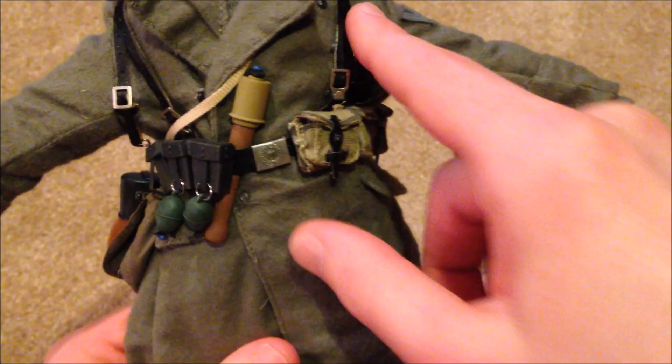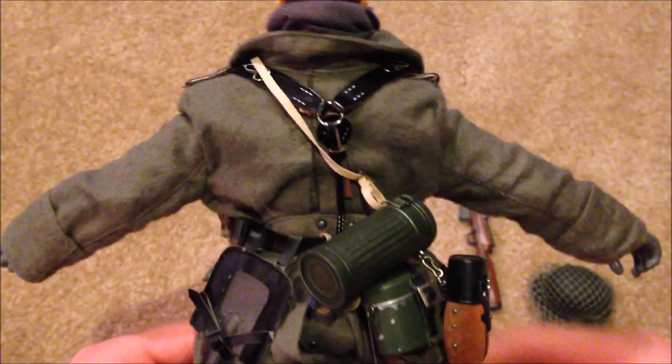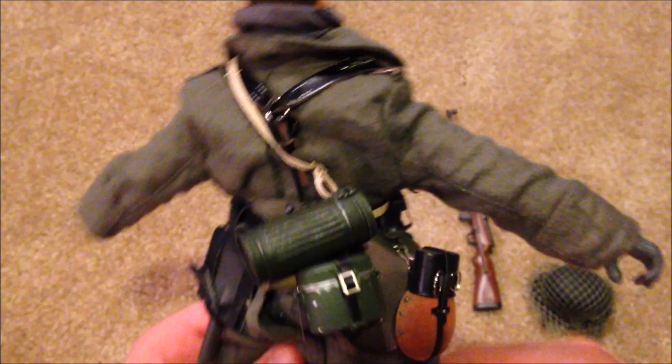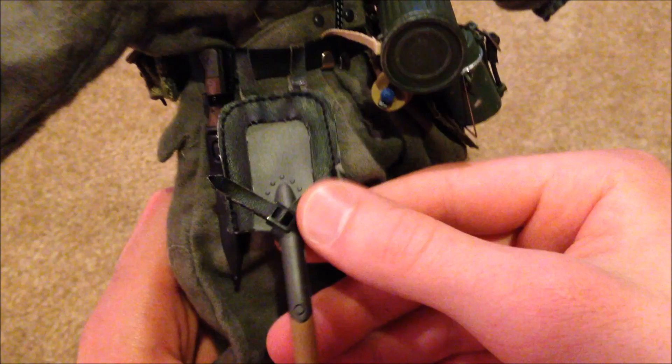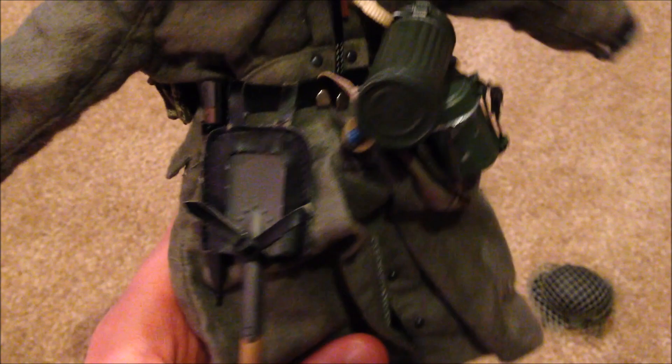He's got his belt with the Y-strap. Due to age, the Y-strap pretty much disintegrated once I put it on him — which was really annoying — so I had to go out and buy a new one. Glad to have gotten that fixed. On the back we've got his knife and his shovel, though you can see the leather on the shovel is kind of disintegrating too and looks like it might break off at some point.